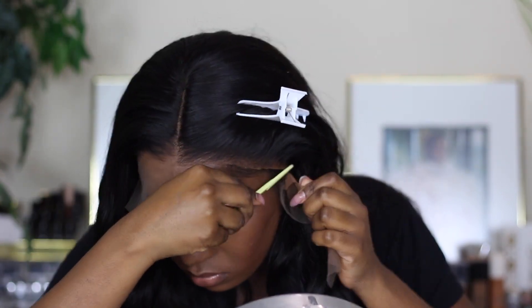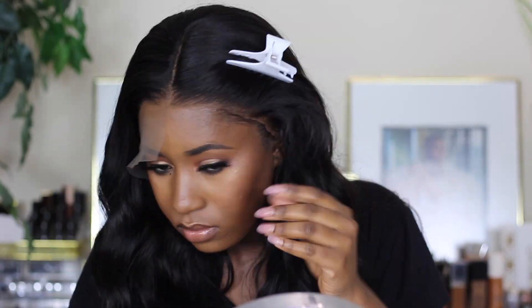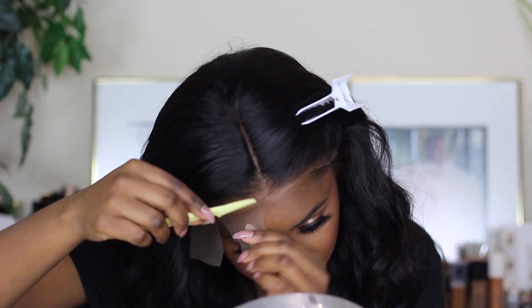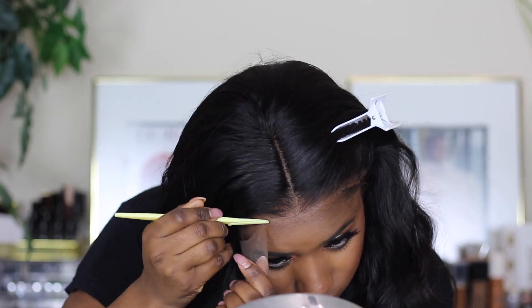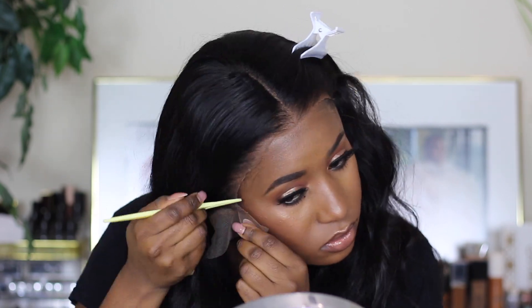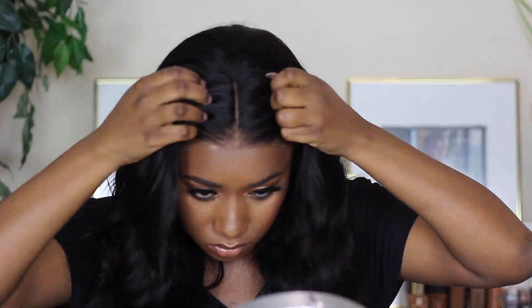I've been wearing this wig a lot, especially because it's so easy to pull on and pull off. I've been wearing it straight and silky, it doesn't tangle — I just brush and go every morning. I'll have all the information in the description bar, you guys can check out Tinashe Hair Company. Take care guys and I'll see you in the next one, bye!